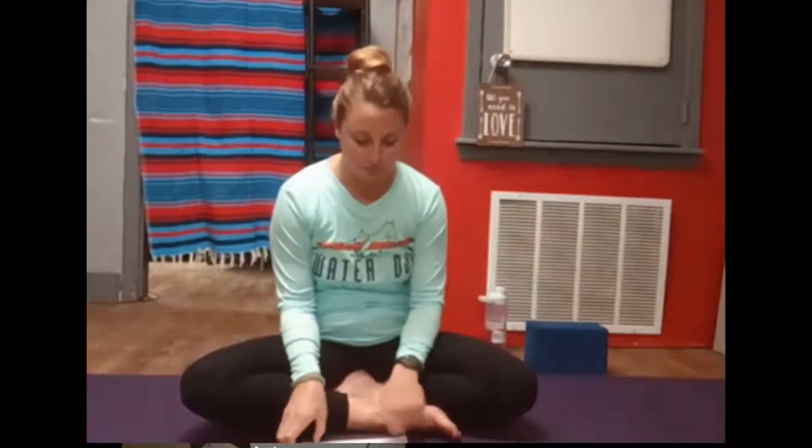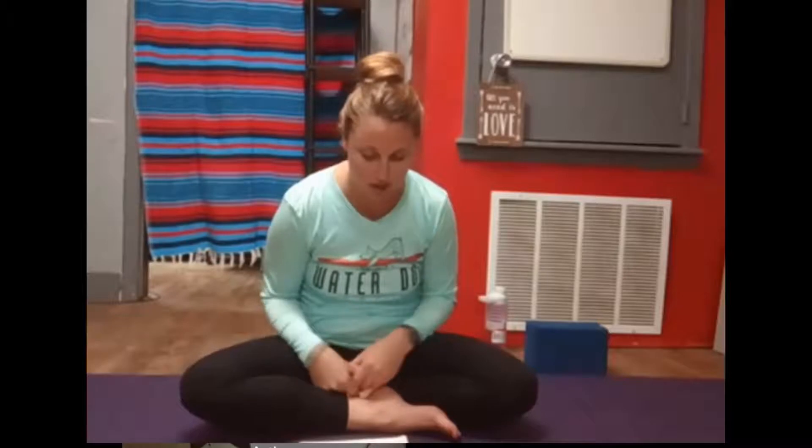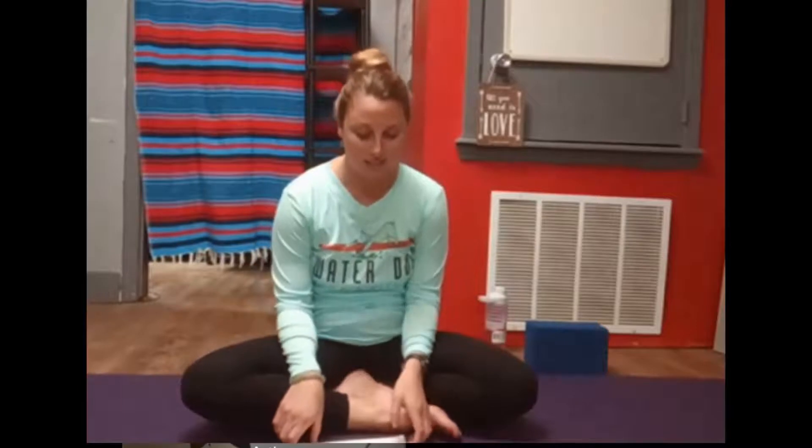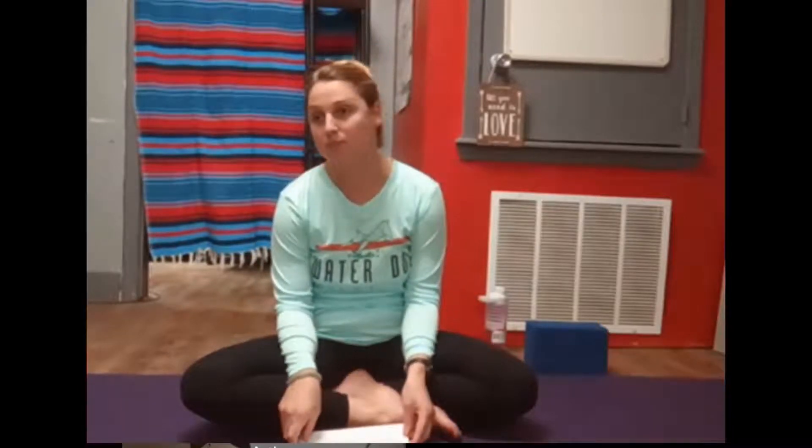Just allowing the feet to fall open, the hands to fall open, the palms up if that's comfortable. Definitely letting the head drop to either side, shaking the head no, just releasing the neck.